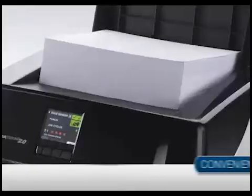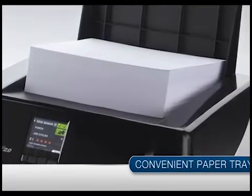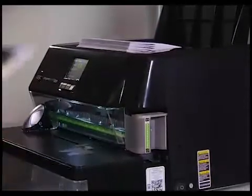Also new for the 2.0 is a paper tray on top to help with more efficient workflow. Papers can be conveniently placed within easy reach before or after punching. Like the original Magna Punch, the 2.0 easily operates with a foot pedal or tabletop trigger switch. Sheet sizes up to 14 inches can be accommodated for most punch patterns.